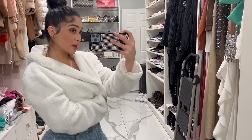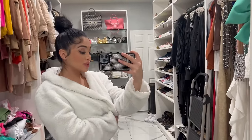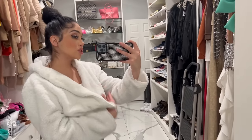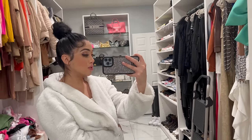Hey guys, welcome back to my YouTube channel. So in today's video, we're going to be doing a denim try-on haul. I'm going to be trying on a bunch of jeans in different colors and sizes. This one is also from Fashion Nova, but it came with a matching jean jacket and it was sold out, so I didn't get to buy it. I just got the jeans. I'm waiting for the jean jackets to be available. But anyways, they fit amazing and I can't wait to show you guys all the other styles I'm going to try on.